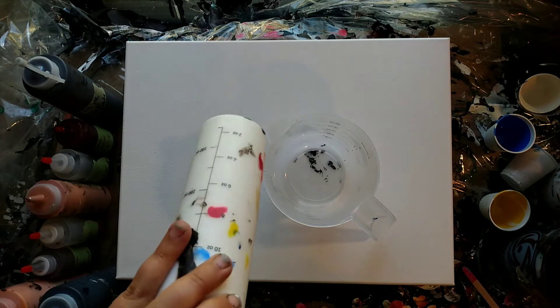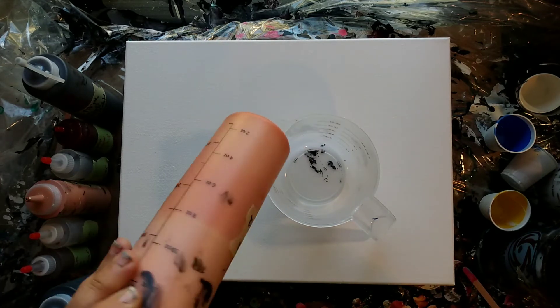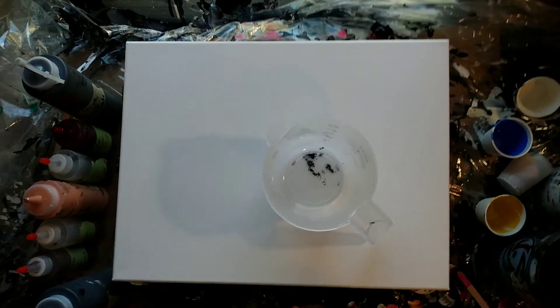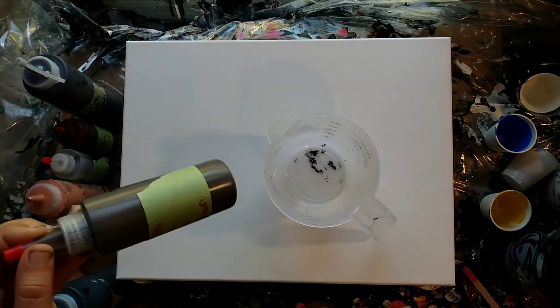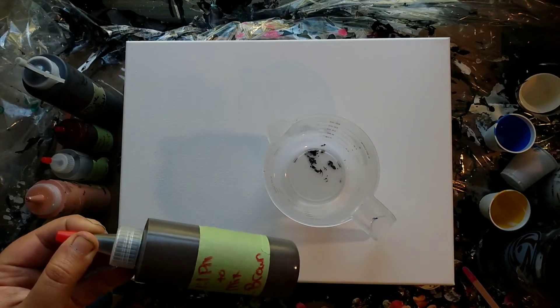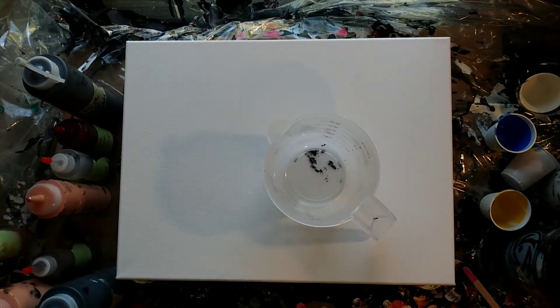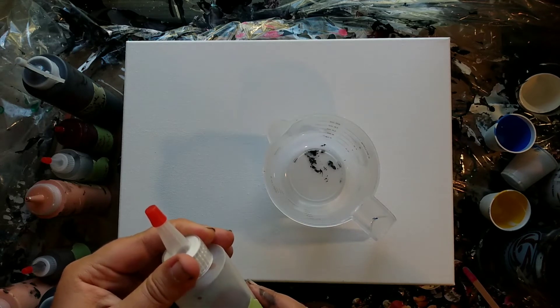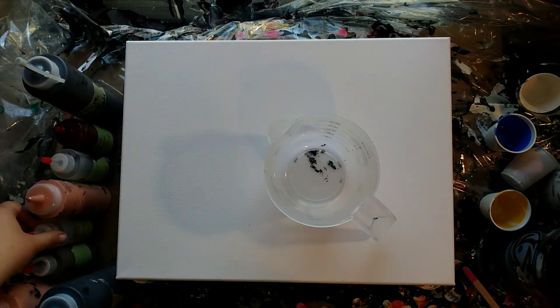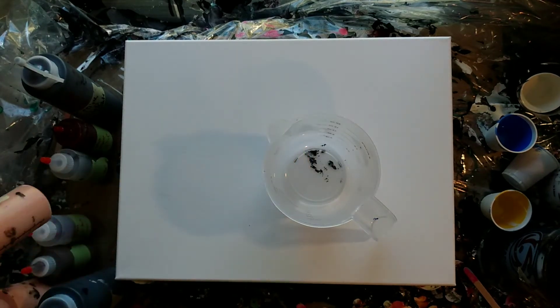So we've got titanium white, and this is the order I'm going to be pouring in. This is my own mix — it's kind of a raw sienna. This is my own mix; it's a light brown. This is Sergeant Art brown. And this is a caramel — my own mix.